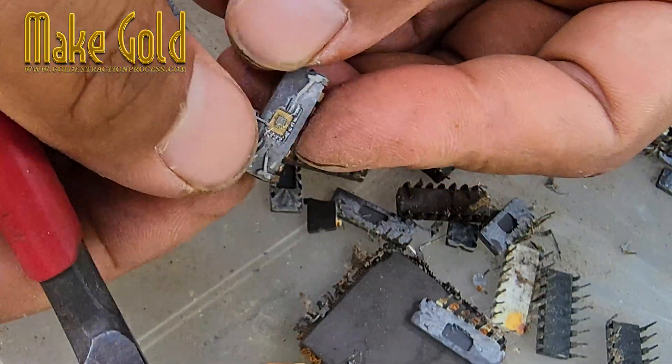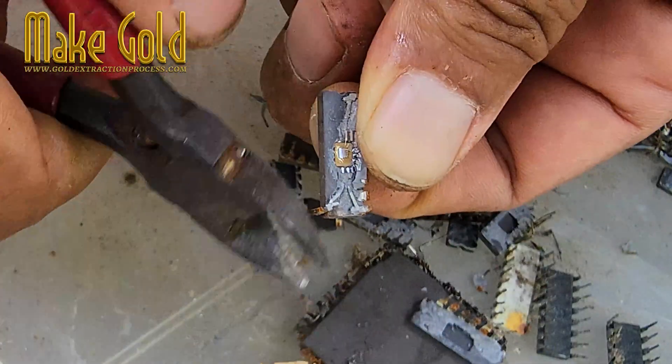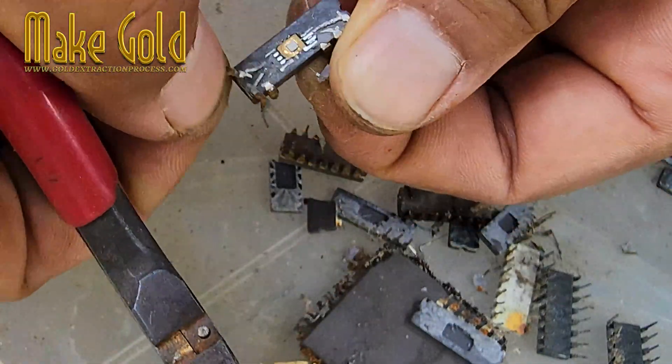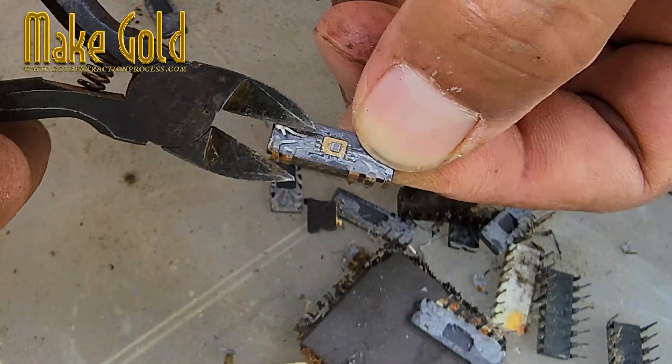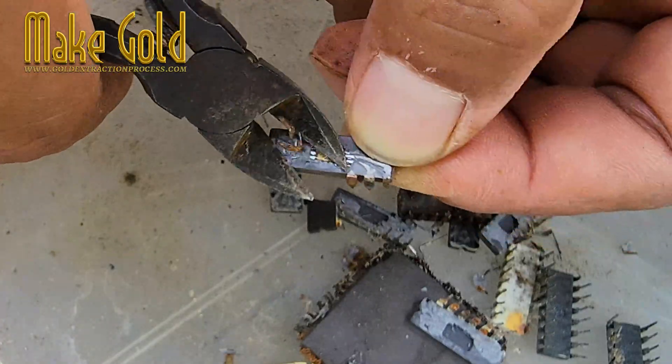Sure, you need quite a few chips, but the payoff is worth it if you're patient. It's almost like hidden treasure. But I guess that's why they're getting rare — people are catching on. That's why I always keep my eye out at e-waste spots and old electronics sales. You never know what you'll find.